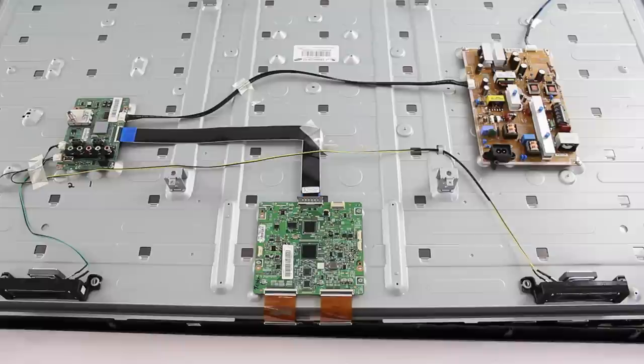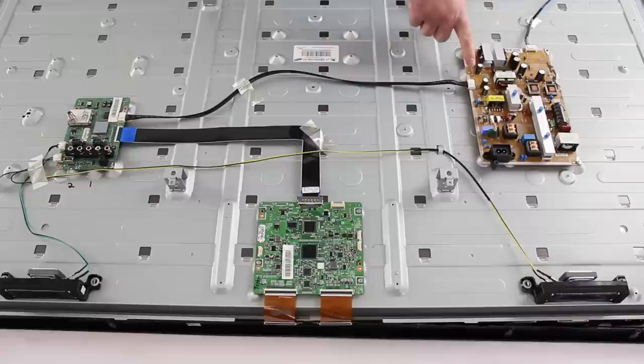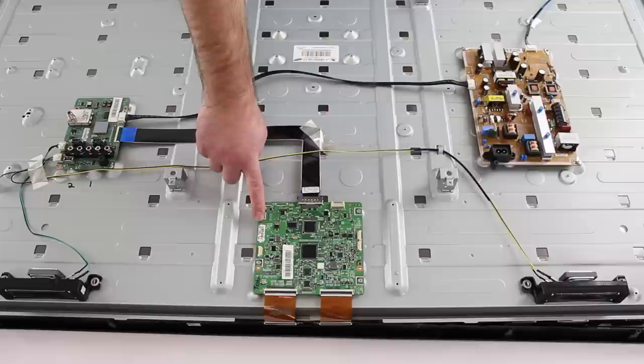We will now show how to replace the T-Con board. I have removed all of the screws from the back of the TV and removed the back cover. As you can see we have three boards. Over here is the main board, here we have the power supply slash LED board, and down here we have the T-Con board.